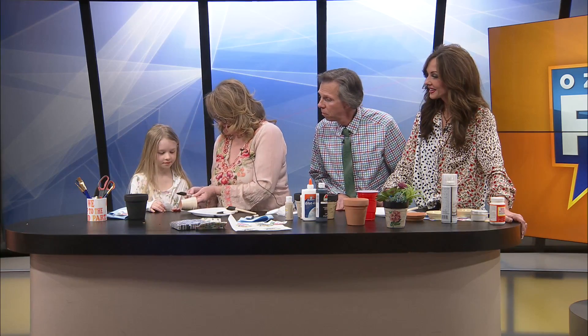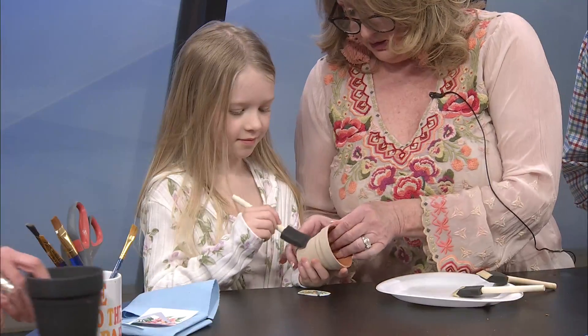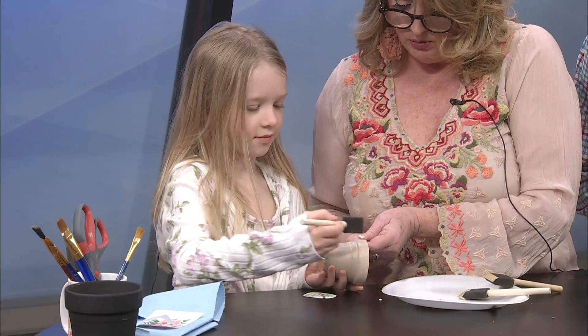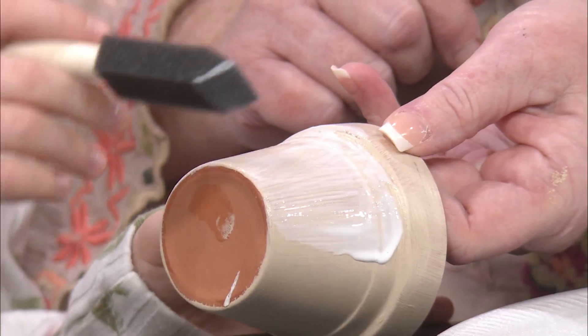Now Carly is going to show you how to decoupage — we've got about a minute, Linda, and then we'll come back and finish. So Carly, let me grab you another paintbrush, honey. You're going to take this and paint it on — show them how to paint this onto your clay pot. We have several more of these at home that we're going to make this afternoon when we get back to the studio. So kids can do this too. You put the glue on, you put the paint on — and this is a Mod Podge, so it's a decoupage medium. Now you can put your picture on, and we'll talk about the pictures when we come back.